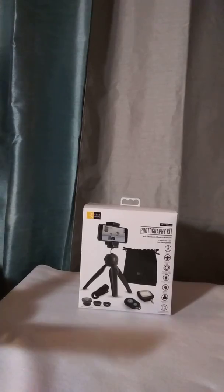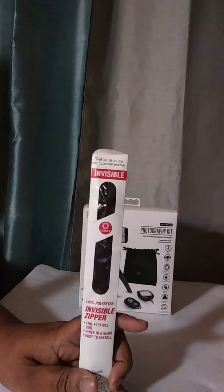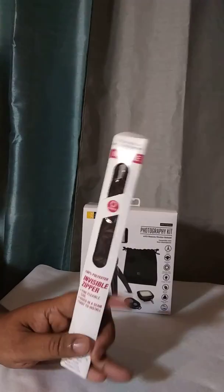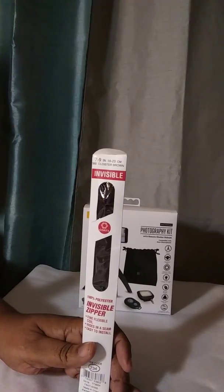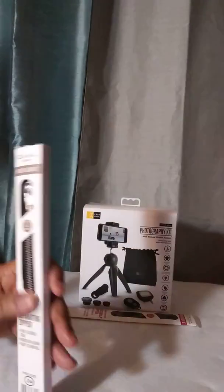The second item is a zipper for my project bag that I'm planning on making. I don't have all the parts yet — I'm still collecting the parts. Once I collect all the parts, then I will make the video. Another zipper.